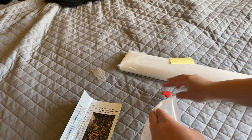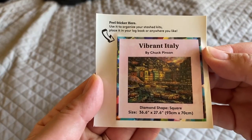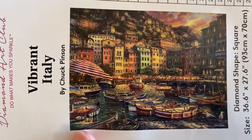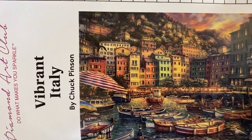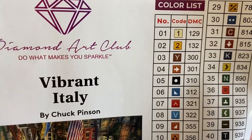Looks like my tool kit had opened up here, but no biggie — close it, same tool kit as before. We got our little sticker and we got our big sticker. Here it is — doesn't that look awesome? Anyone ever visited this part of Italy? This looks so pretty with all the different color buildings. 53 colors, two ABs. Let's get into the canvas.